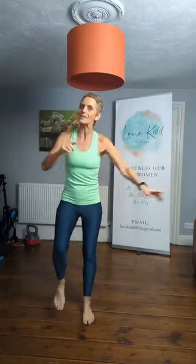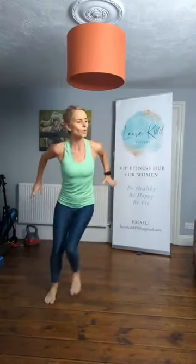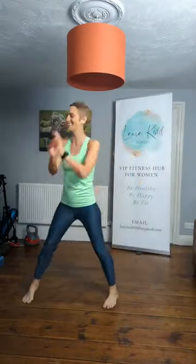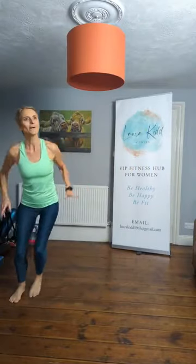We are going to start with a step touch. Here we go — side to side. Pull those arms back. Let's get nice and warm. 15 minutes of fun — make exercise fun. Two steps. Some people never find exercise fun, but I do my best to make it enjoyable.